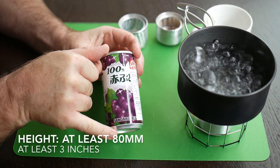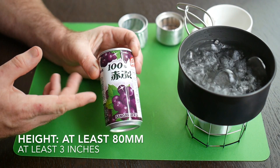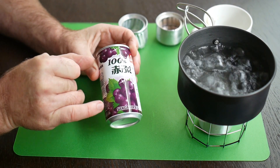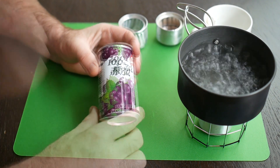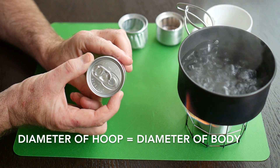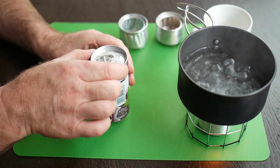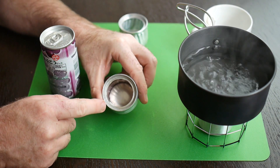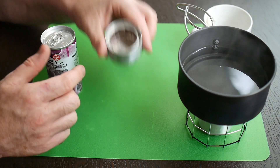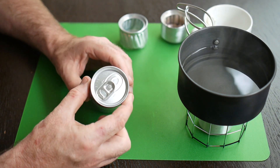The can should be 53 millimetres wide, and the height is not critical but needs to be at least 3 inches or 80 millimetres. It can be taller — we're going to cut the can in half and insert the top part into the bottom part, so if the can's too short you'll end up with a short stove. The most important feature is that the diameter of the rim here is the same as the diameter of the body. This is critically important because when we insert the top into the bottom we need a tight seal between the rim and the outer part of the stove. In Western countries, most cans have a lid diameter that is actually smaller than the body, so you're going to have to find the right can.